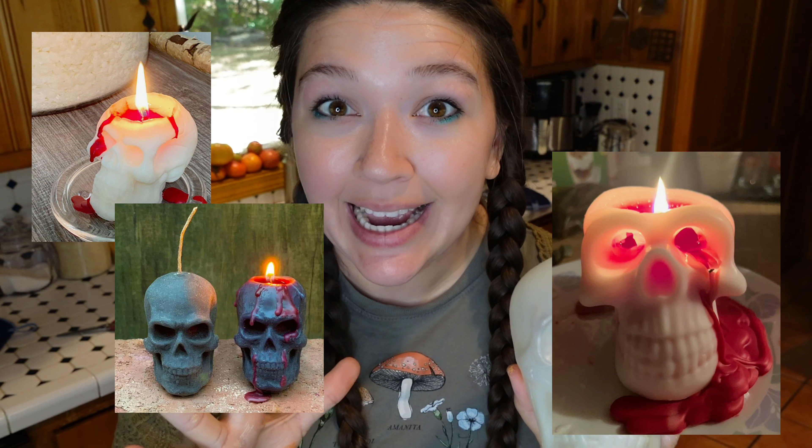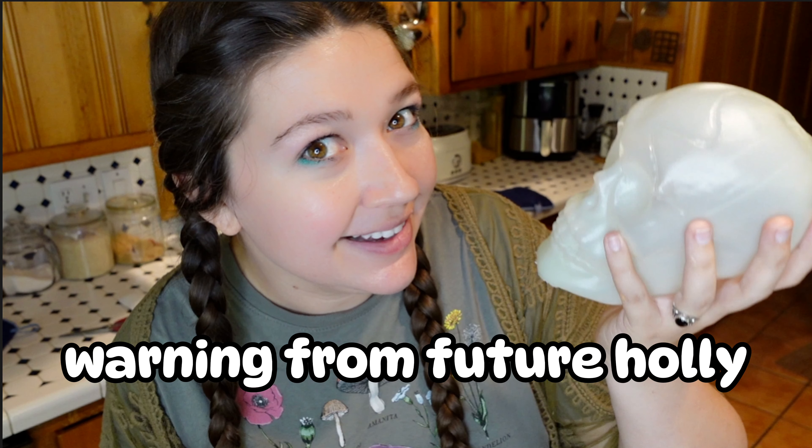Today I am attempting to make the bleeding skull candle. This is a Dollar Tree DIY that I've been seeing everywhere and it looks so cool. I think it's probably gonna be a lot harder than I think it's gonna be. This DIY was so much harder than I thought it was gonna be, and just warning, it does kind of fail, but it also turns out kind of cool. I think it's worth watching.